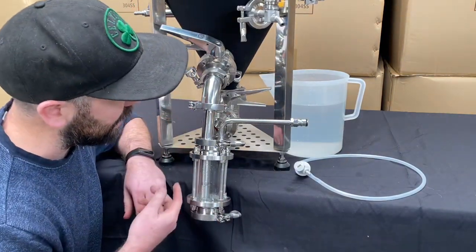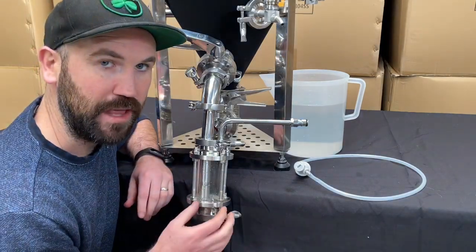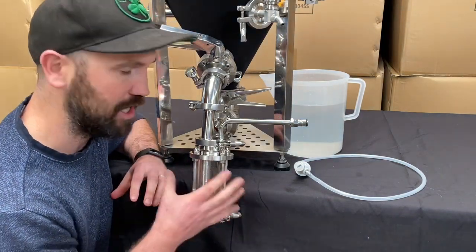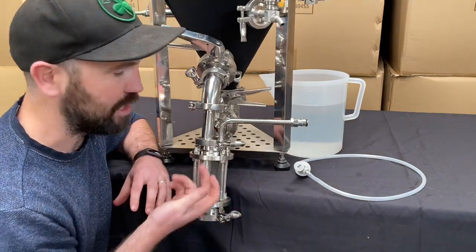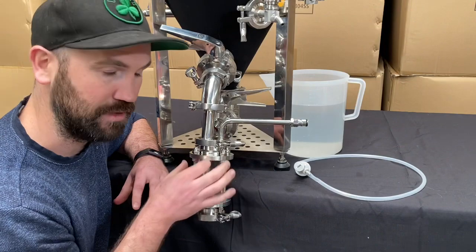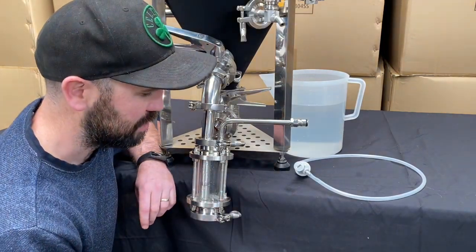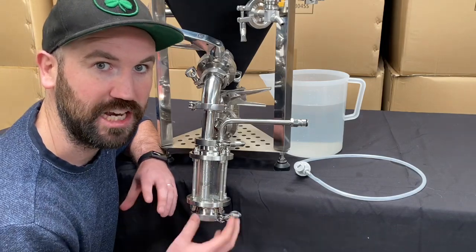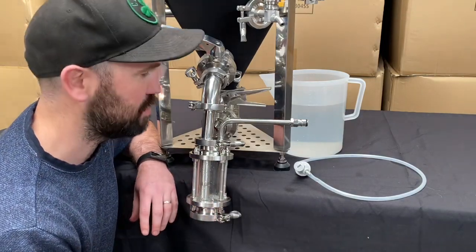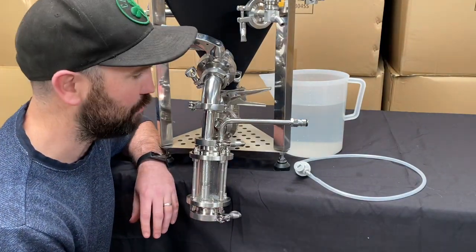You can see closer in here — there's that inner tubing. That's all removable, so if you want to put a bigger sight glass on here to make a bigger yeast brink, you can do that. You just need to get some longer length tubing inside. It's completely up to you what size yeast brink you need to set up for your dry hopping, yeast dumping, and the size of your fermenters. First up, I'll show you from a yeast dumping and yeast harvesting point of view.